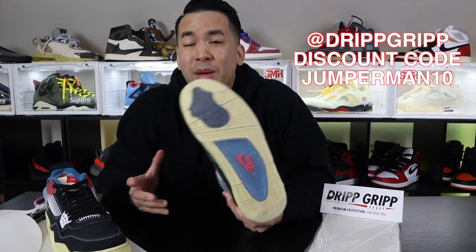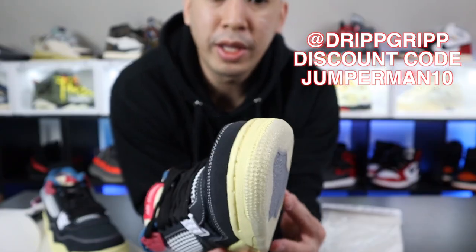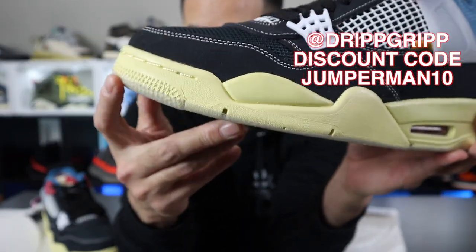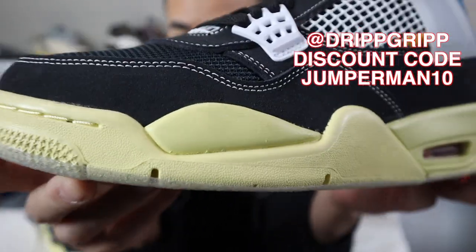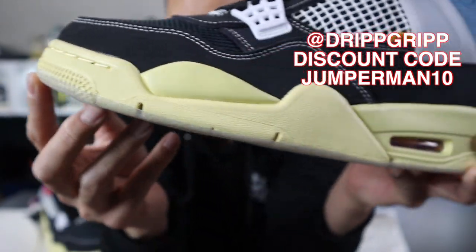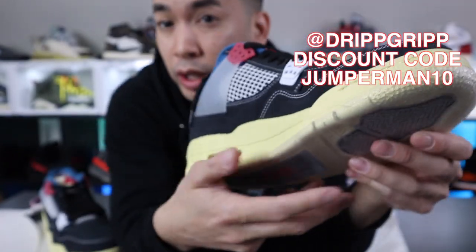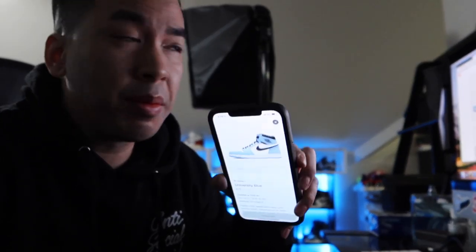Protect your investment. If you guys watched the how-to video on applying Drip Grip, you saw how I went over the edge a little bit — that's how you're supposed to do it. Go over the sole just a little bit, that's how it stays on really well. We've got about one minute before the release on the Sneakers app.